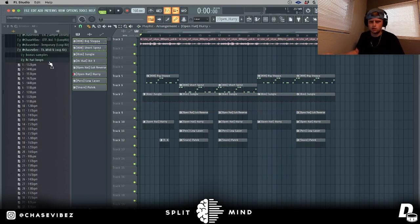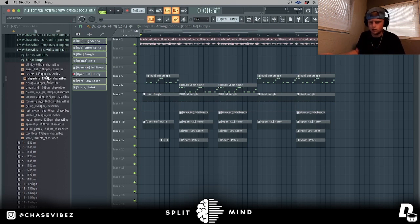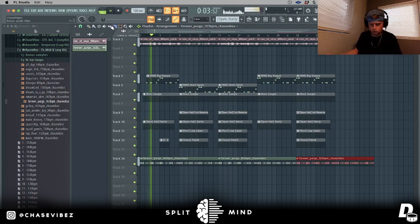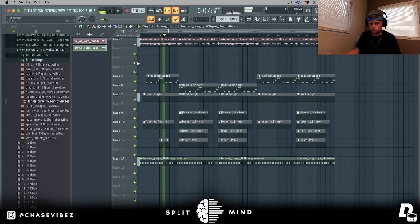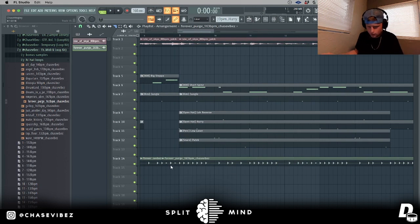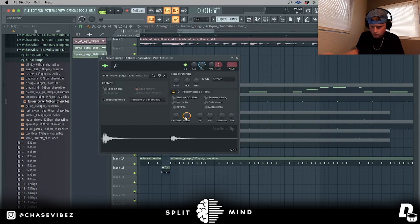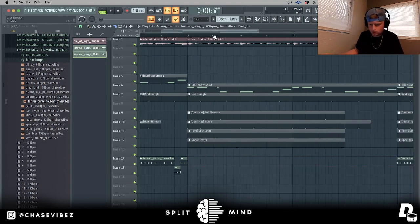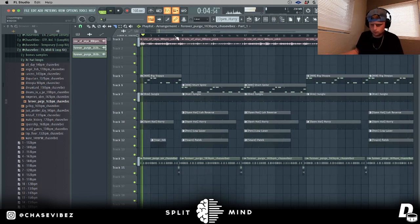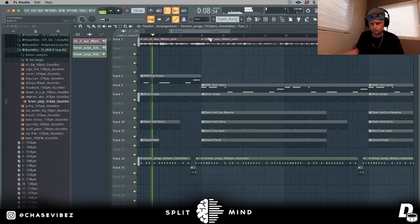I'm going to take out these hi-hats and mess with some of the hi-hat loops to see if I can create a different type of bounce. I'm going to chop this up a little bit and do some reverse open hats. Right here I'll drag this down, make unique, reverse it, then copy and paste it over so it just repeats itself. Y'all heard that bounce!